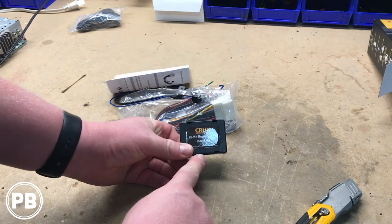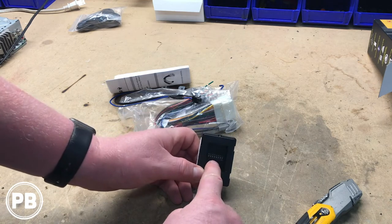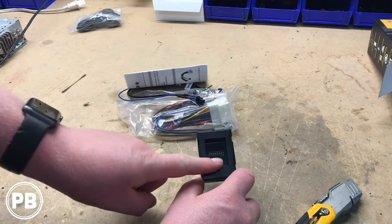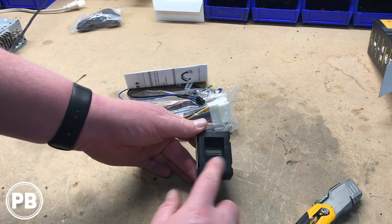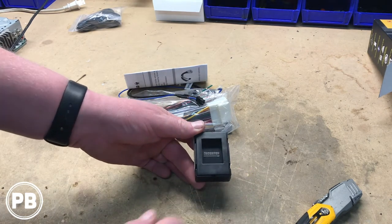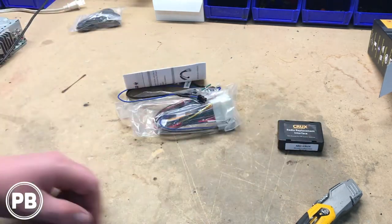So we've got our main brain box here — this is needed. You'll notice on the back there are some dip switches, so be sure to read the instructions so you know which dip switches you need to turn on or keep on. This will help identify what vehicle the unit is supposed to program to for your steering wheel controls. Don't lose that part.